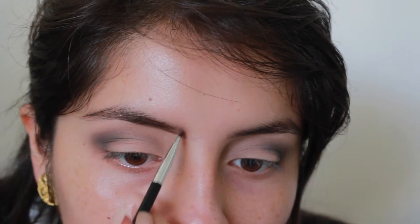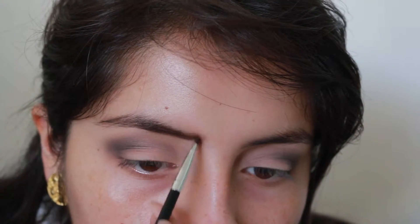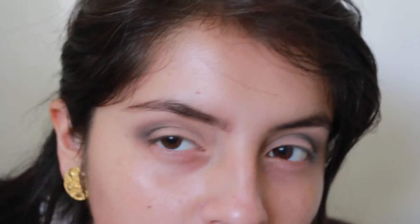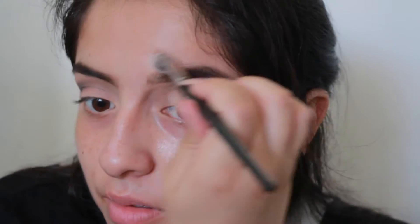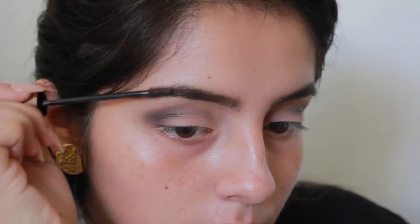I'm going super dramatic with my brows. I had school this morning so I already filled them in a little. I'm taking my Anastasia Dip Brow Pomade in Dark Brown using the brush that comes with it, turning the brush vertical and creating hair-like detailing by brushing upward. Brushing upward lets me clean up the excess better. They're obviously very dark so I'm carving out the edges with concealer to make them look symmetric.